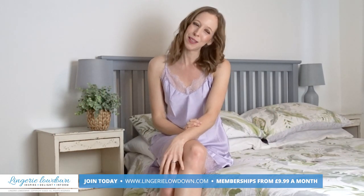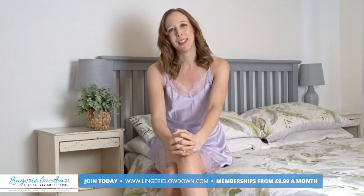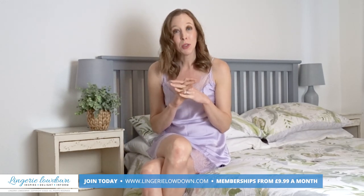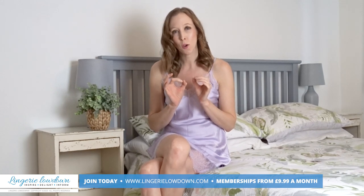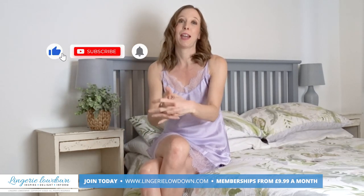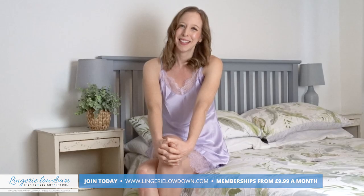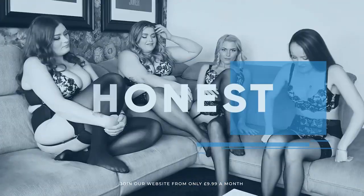Thank you so much for watching our preview today. I do hope you've enjoyed it, and if you want to see more from myself and the lovely presenters here at Lingerie Lowdown, head over to www.LingerieLowdown.com/join. You can join for as little as £9.99 a month and you'll have access to over 7,000 full, open, honest and impartial reviews. Don't forget to subscribe to our YouTube channel and turn on those notifications — I hope to see you again very soon. All our reviews are 100% impartial and completely honest, always.